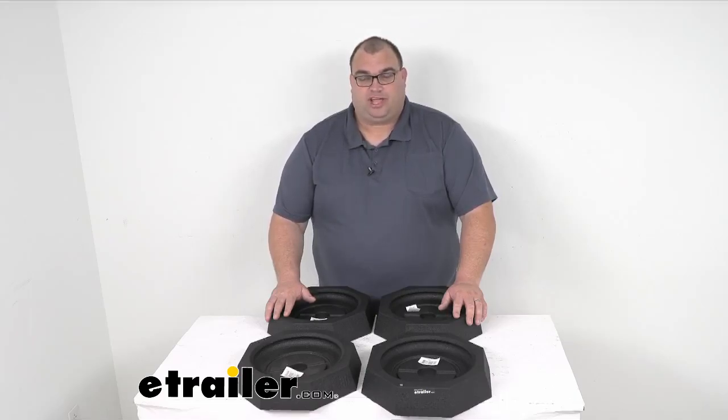Hello, good new trailer neighbors. Stephen here. Today we're looking at the 10-inch jack pads for your Quadra Bigfoot leveling system for a 10-inch octagonal-shaped jack feet.